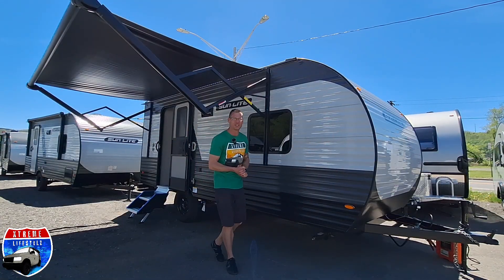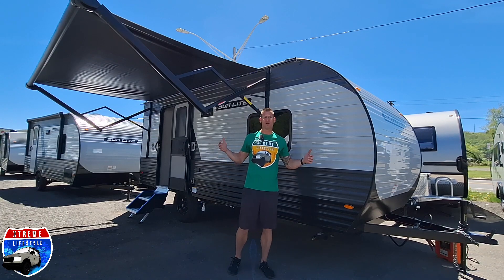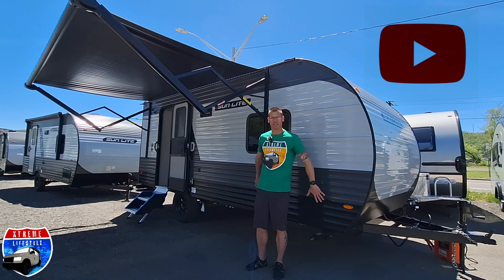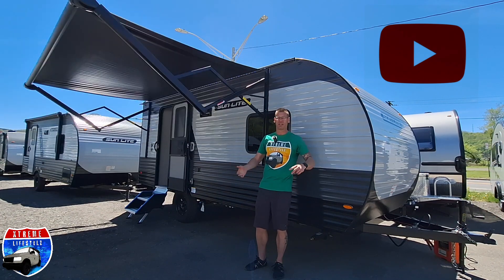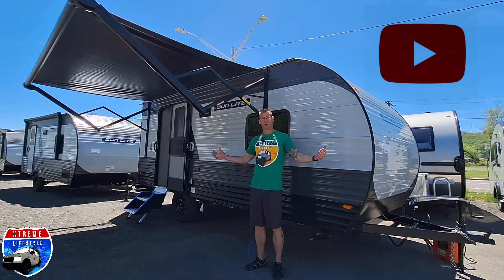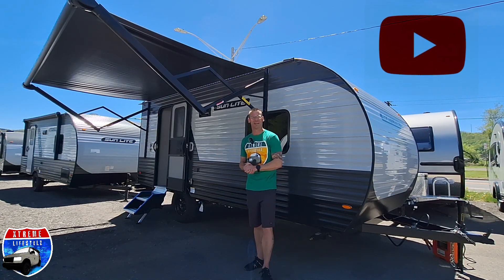Thanks for sticking around and watching the whole video. If you like these videos, do me a huge favor and smash that subscribe button and keep on coming back. I have weekly uploads of camper comparisons, camper walkthroughs, and I live in a converted van — so come check out my adventures and join my journey. Thanks for watching everyone.